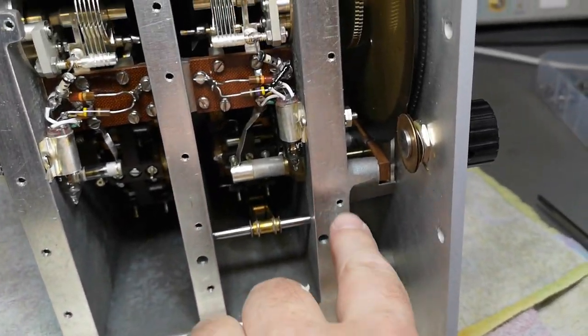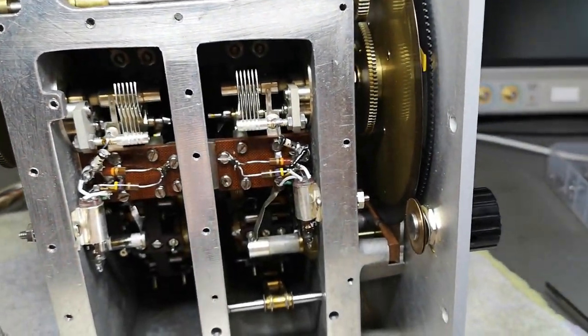And of course when you add the proper shielding you get a really good connection all the way around, with all these screws.